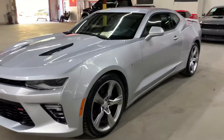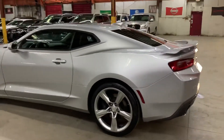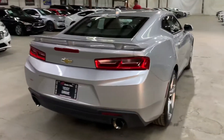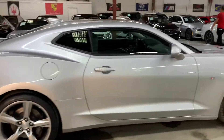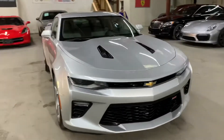Hey guys, this is Ayek Saros here in Atlanta, Georgia, and today we have this beautiful 2017 Chevrolet Camaro. I'm gonna give you a quick surround, check the interior, headlights, and trunk of the vehicle. I'm gonna go ahead and pop the hood open for you as well so you can see the engine, and I'm gonna show you the tires as well.